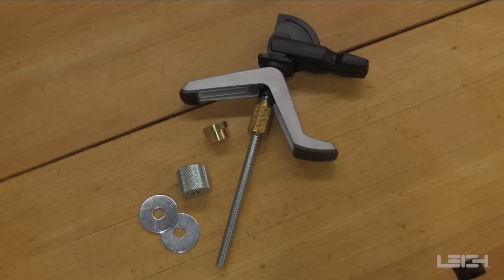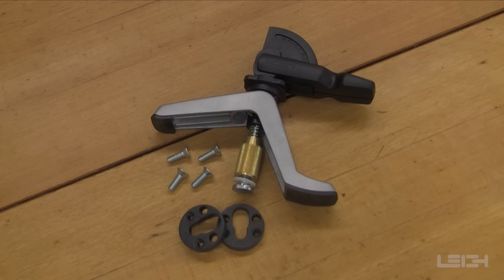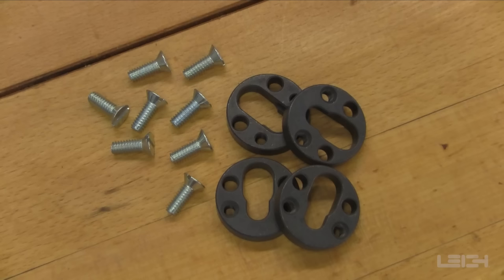The Leigh bench hold-down clamp includes a brass nut, two fender washers, and a speed nut. The Leigh surface mount hold-down clamp includes two anchors and four mounting screws. Additional surface mount clamp anchors are available in a four-pack including eight mounting screws.